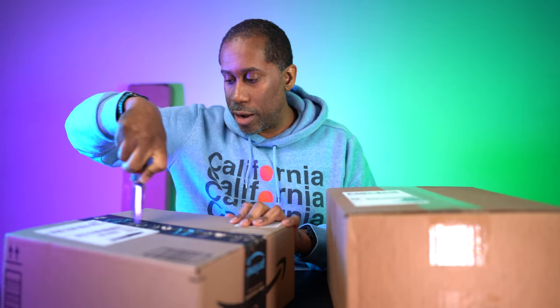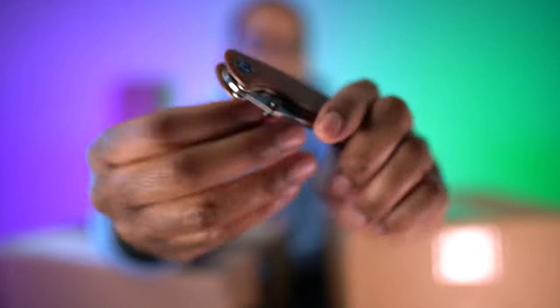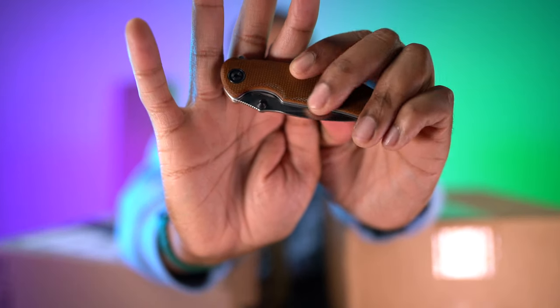Let me move on to the next Amazon envelope. For those of you who always ask — the pocket knife I'm using is the Civivi Pintail. It's a pretty cool small knife with a micarta handle and S35VN steel for the blade, so it stays sharp a long time. It has a flipper and thumb studs — when you flick those thumb studs it snaps open really snappy.